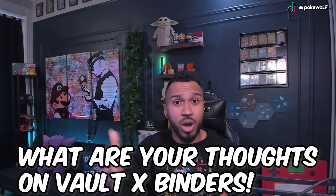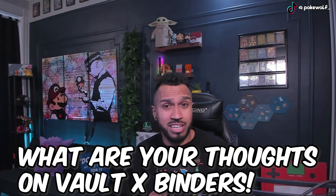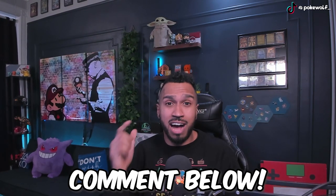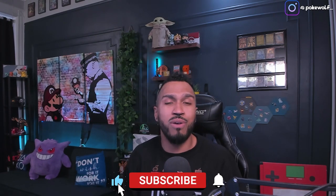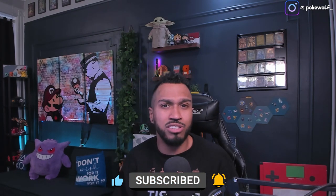Both these binders are amazing and it just comes down to a matter of price point and preference. They both come in amazing colors and are very professional looking and well put together. Let me know in the comments section if you use Vault-X and what you think of it. I'm going to be using it for the first time in my collection and I'll let you know what I think. If you enjoy videos like this don't forget to like and subscribe — peace out Wolfpack.